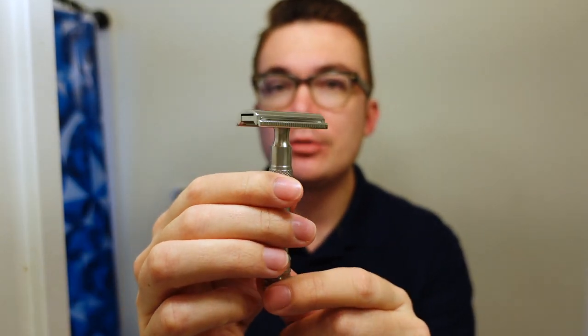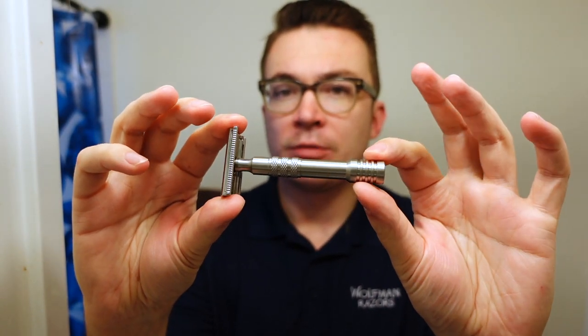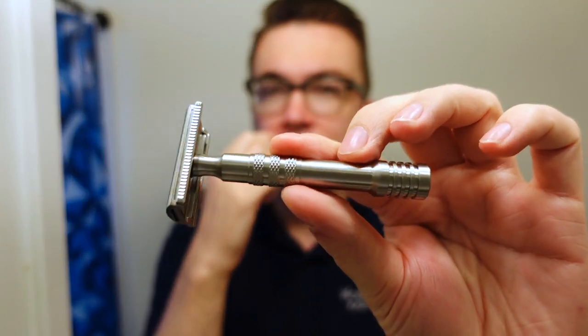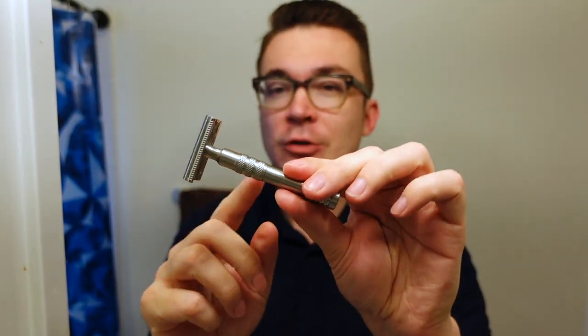For the razor today, it's something I'm not sure I've posted a video of since receiving it. The head is a WR2.95 solid bar gap and the handle is a WRH3 90 millimeter. The handle has more of a brushed finish and the top is the basic Wolfman polish. I'd like to give a shout out to Frank, a serious supporter of this channel who traded me this head, and I actually just ordered this handle recently from Wolfman directly.